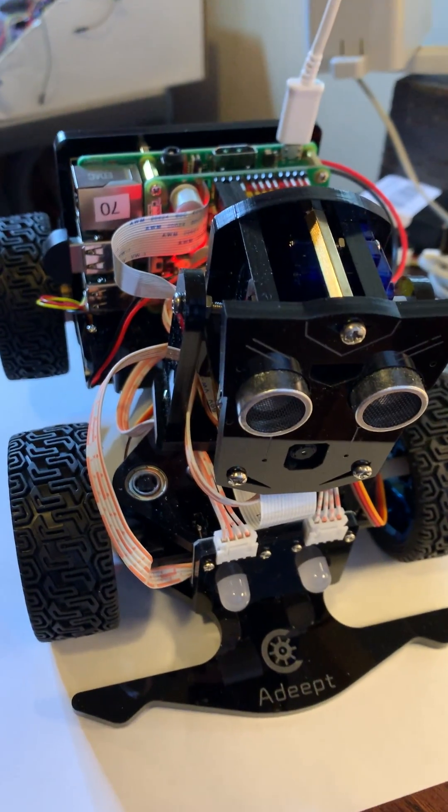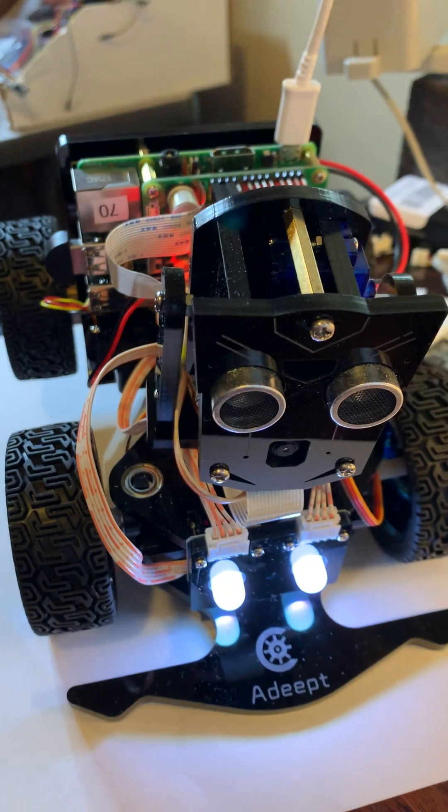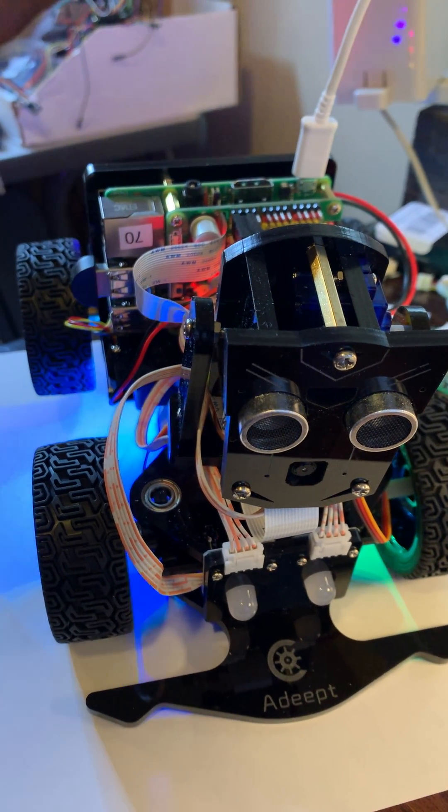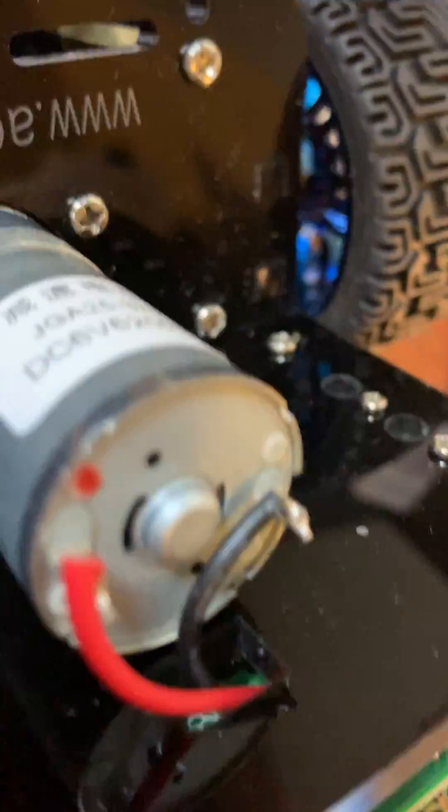We'll start out by testing the LEDs — you can see them turning on and off in different colors. Now you can see the back LEDs and the pixel LEDs underneath and in the back of the robot going through their tests.